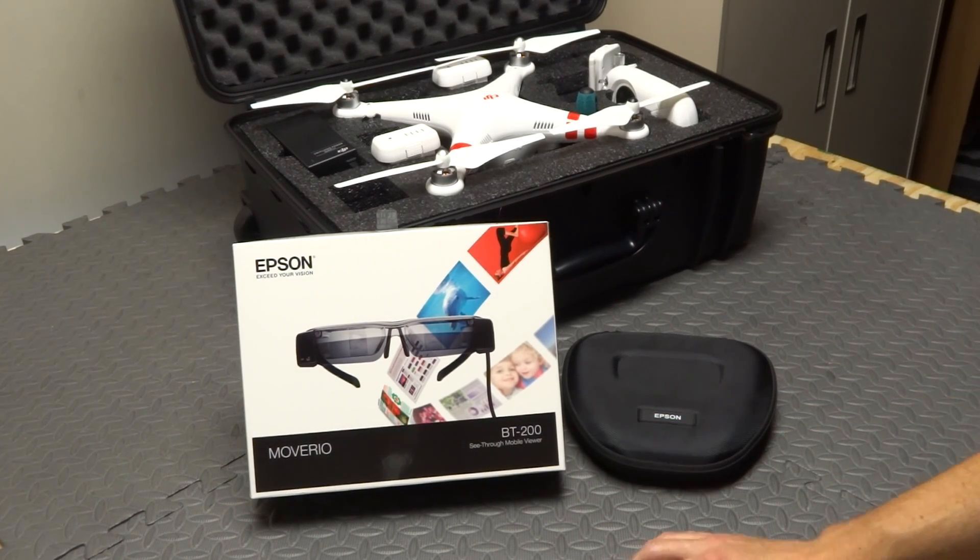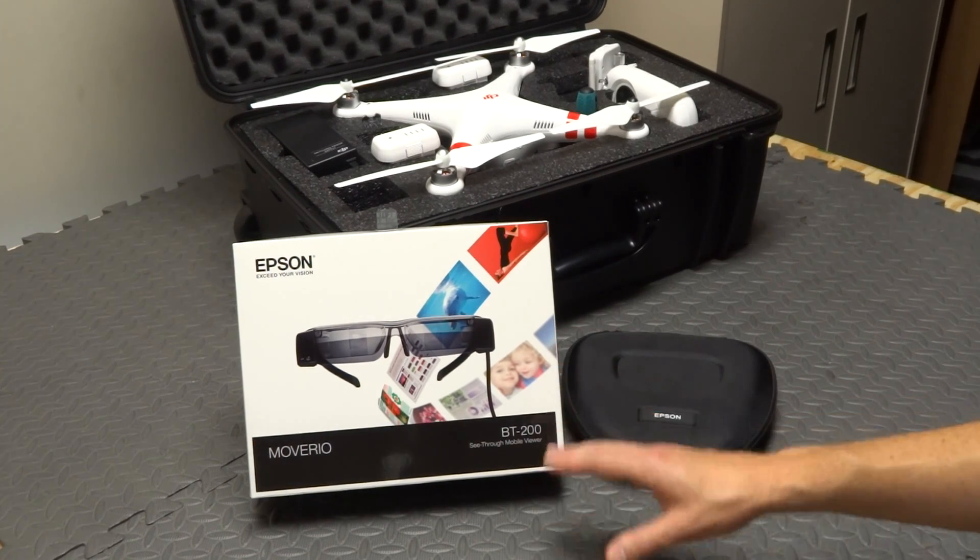I've been flying it for about a week now. I've been showing it off to my neighbors and friends. Everybody's excited about it, and there are a couple of guys I know that fly Phantoms who already said they're ordering these.